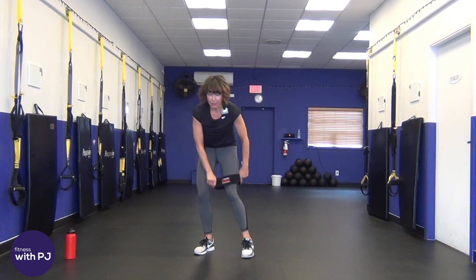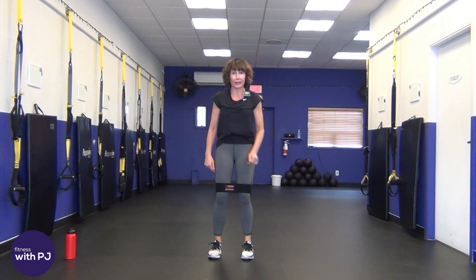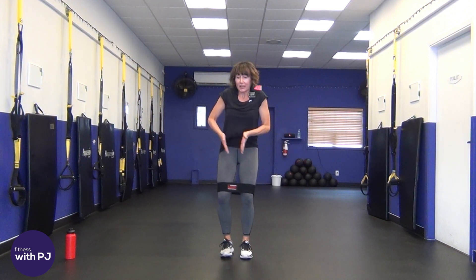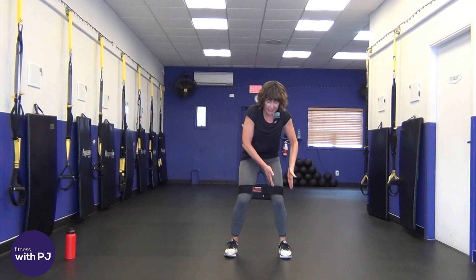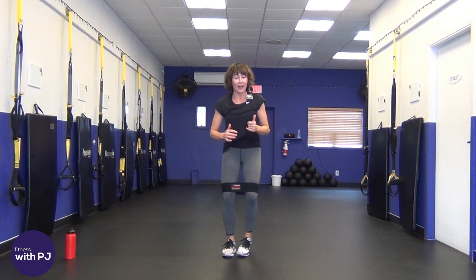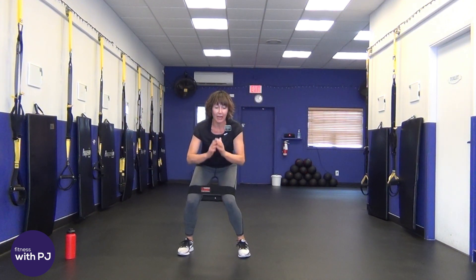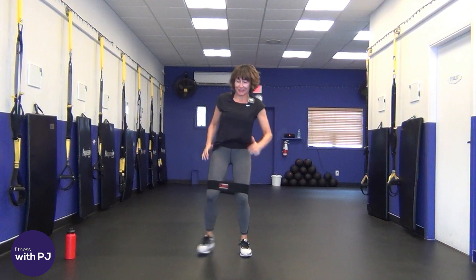Put the booty band on just above the knees. With booty bands, never put it right over top of a joint — we work either above or below the knee joint, or sometimes around the ankles. Standing up nice and tall, take your right leg and step out and in. When we step out, stay fairly upright, putting all that body weight on the outside leg as we shift — it's not a toe tap. Physically grind into that outside leg. You can add a little squat as you go but not too deep.